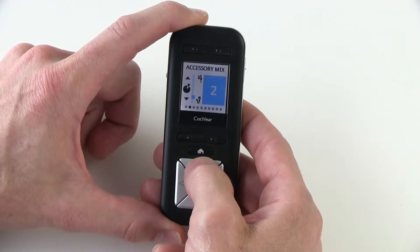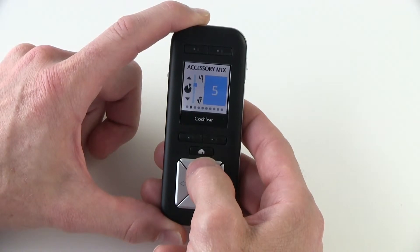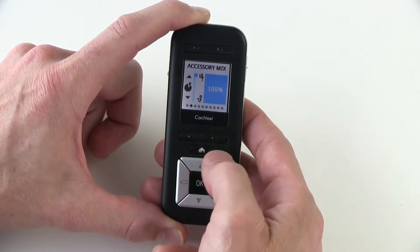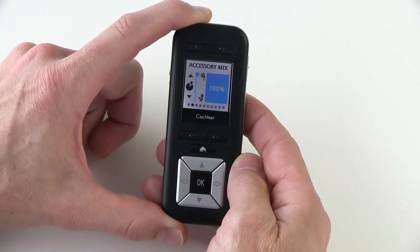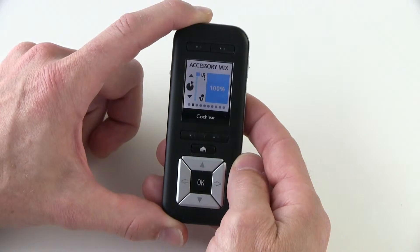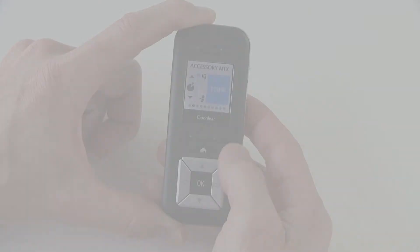The higher the number, the less input you'll receive from your processor microphones, therefore blocking out the background noise — all the way up to one hundred percent of the sound coming from your accessory and zero from your processor microphones. This is a great tool to use when you want to block out background noise, such as during a telephone conversation.